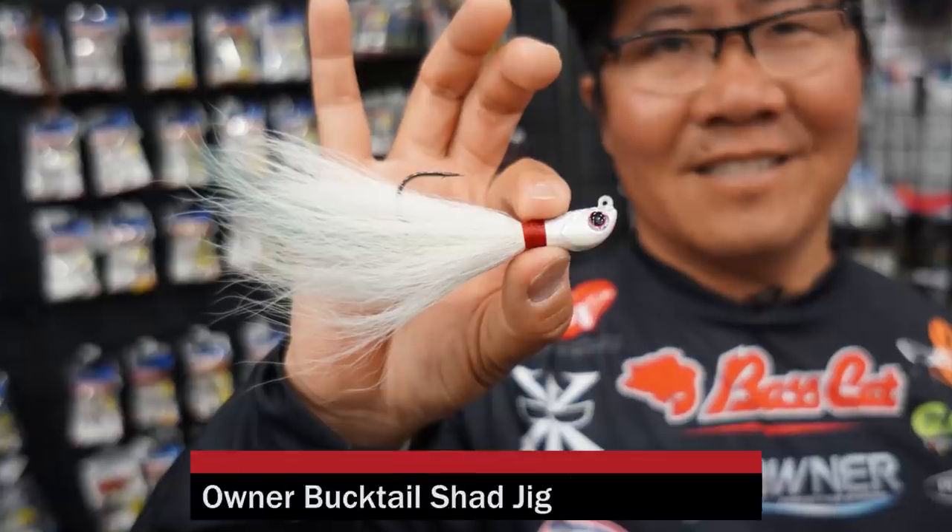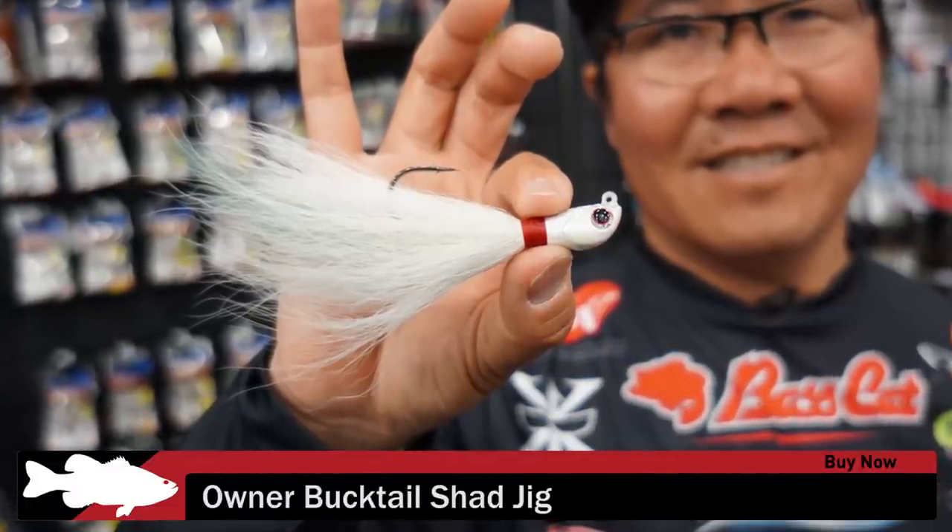Hey, this is Koto Kiriyama. This is the Bucktail Shed from Owner Hook. It's introduced in 2016 iCast and now it's available at thetackowayhouse.com.